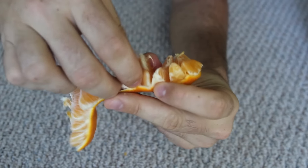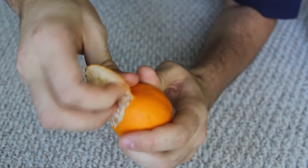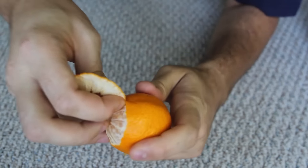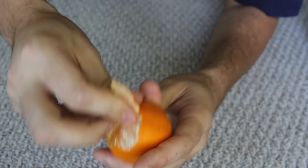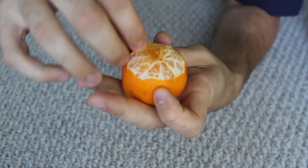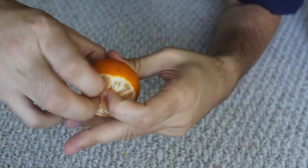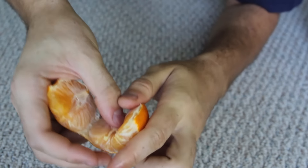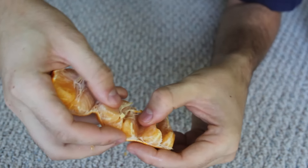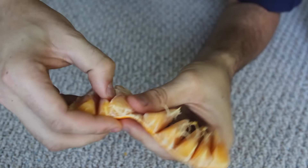Pull it off — boom! You can also do it with your hand. Just peel it in a circle away like that, then on the bottom, stick your finger in right there and just open it up. Just like that — open all of them up, just like this. Boom! Look, you can just pick one and eat it.